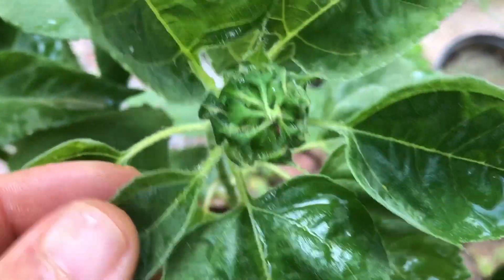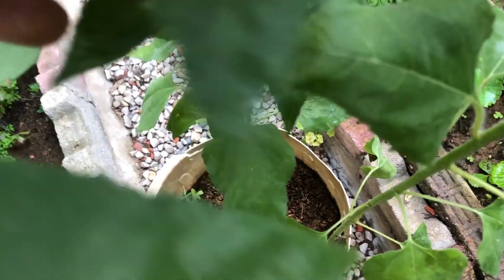For the soil, make sure to use a well-draining potting mix. Sunflowers prefer slightly acidic to neutral soil, so it's a good idea to add some organic compost for extra nutrients.